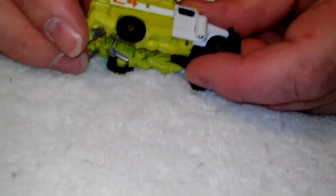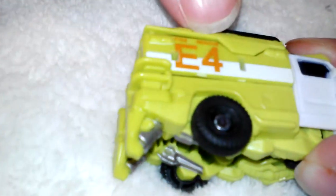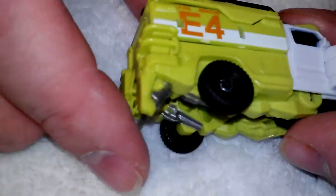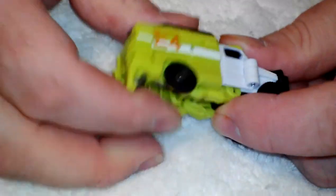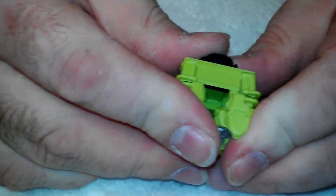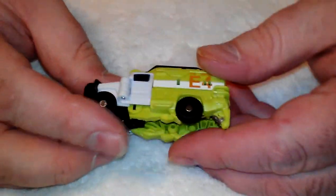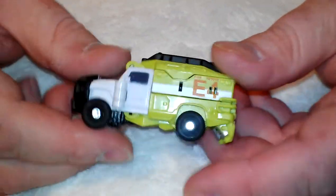There he is in his little Hummer mode. Great detail. The E4 on the back, on the side. There's some other writing here — I think it says Medic, I can't read it, it's awful small. Some of the younger people on here might be able to read it. I wish they could have done something with the feet where you could push him down, but other than that he looks great. Very, very nice.